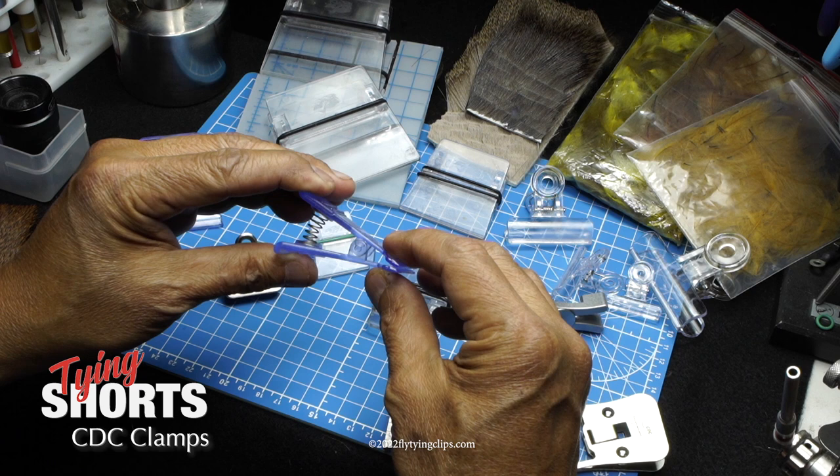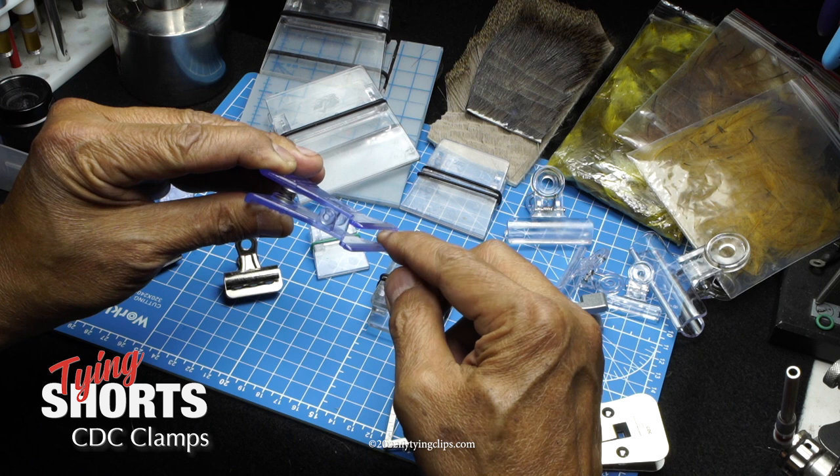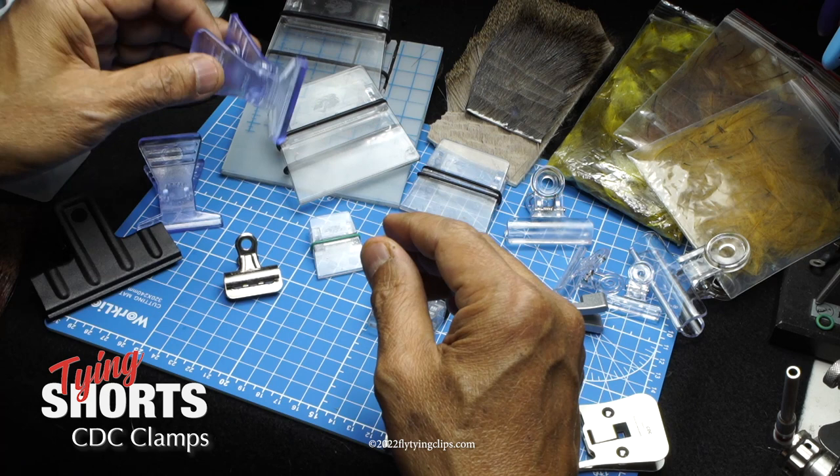With the Stonfo, there's just not enough pressure. For CDC it works just fine, but for adding other materials it struggles. What's nice is it does have that little ridge in there, which helps concentrate pressure on one point. But it's not very good at holding deer hair.